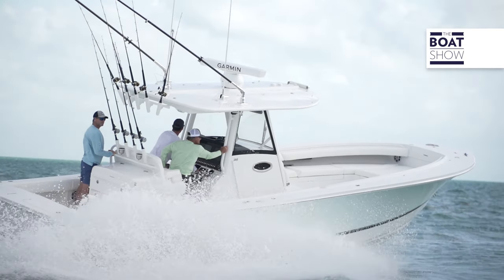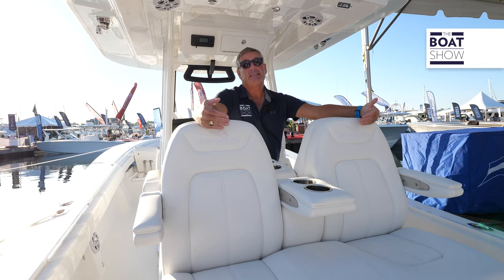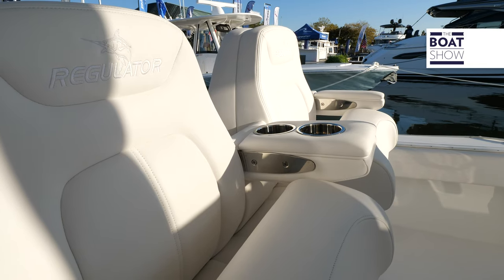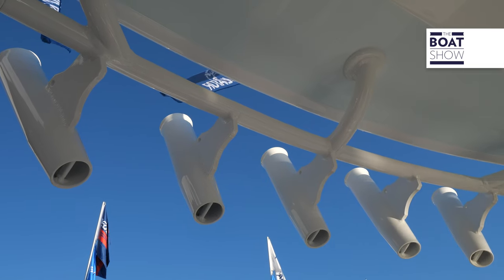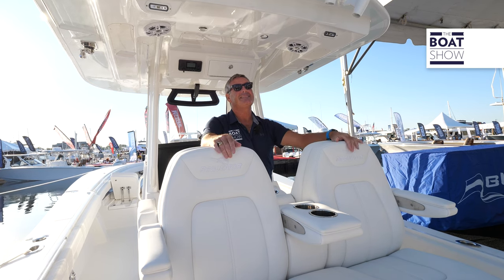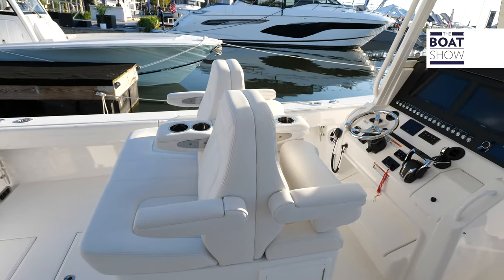We have a 3X deluxe mezzanine seat, with seating for two rear-facing, and of course you have two helm seats for you and the first mate. Up above, we have an oversized hard top — and notice there are no screw heads in this thing. The fit and finish on this vessel is on point.